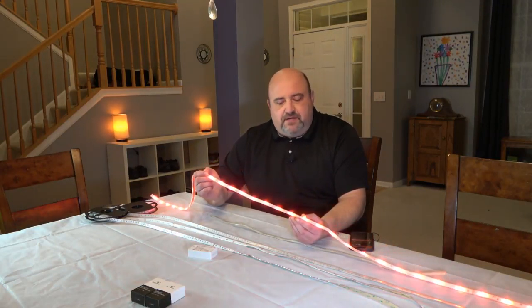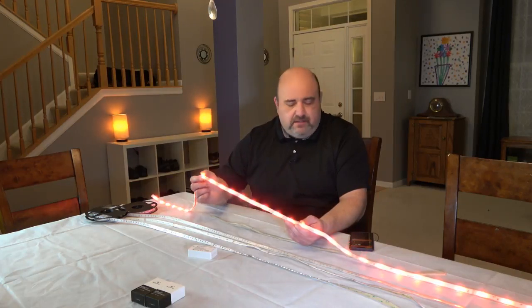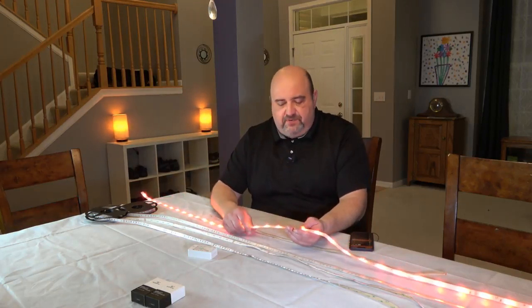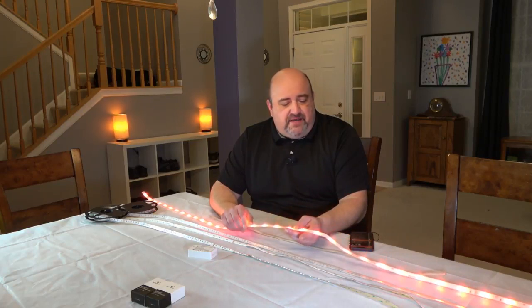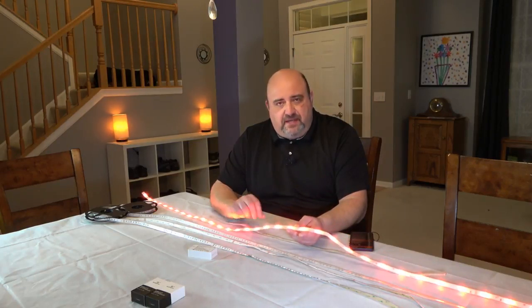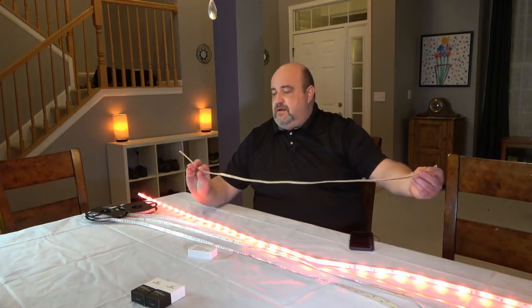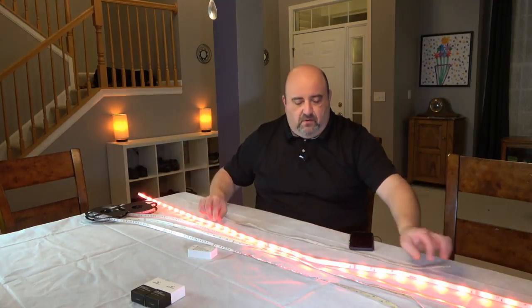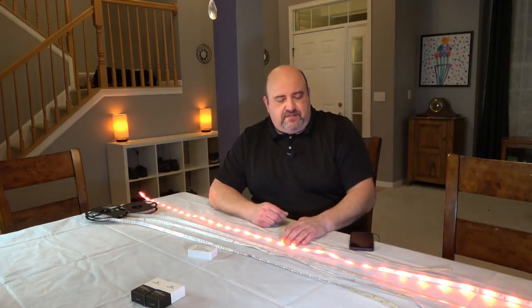It comes with a controller, the power supply, and the light strip kind of all in one piece, so you don't have to worry about which you need to buy and what else you need to buy to make it work. Now the problem with this, for me anyway, is I put this behind my TV and I have a 70 inch TV. Buying the light strip and one of the extensions that you can buy for $20 — a one meter extension — only went around three sides of it, and most of it didn't even do that. It went almost to the bottom of the TV, but not quite.